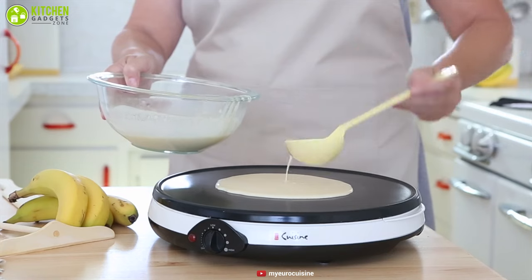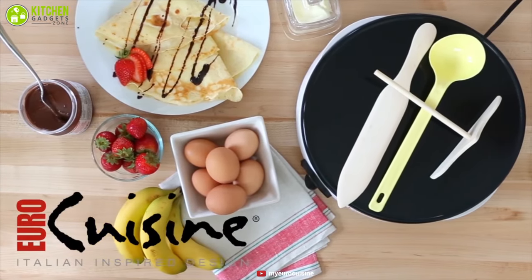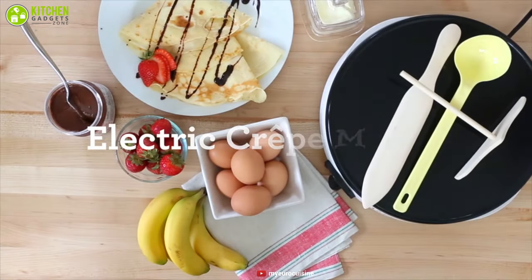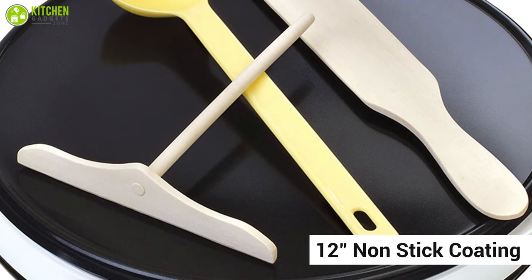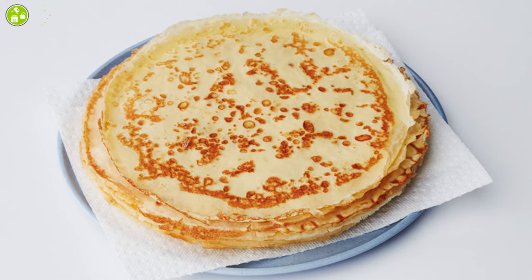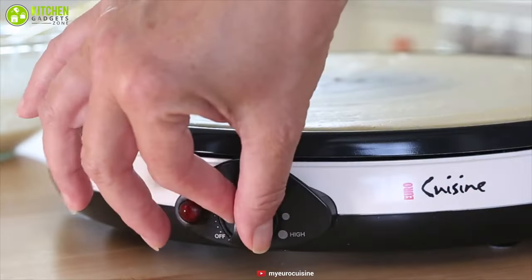To start our video at number seven, we've got the Eurocuisine electric crepe maker. As an entry-level product, it can be a good investment. This 12-inch crepe maker comes with a non-stick coating for making light and delicate crepes. It can be used to make crepes, pancakes, egg omelettes, and other delicious grilled foods.